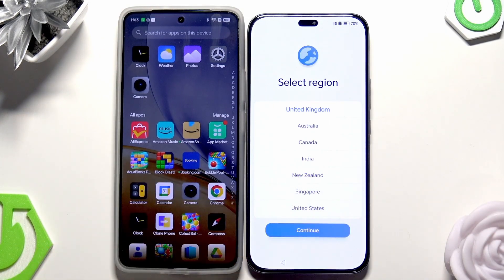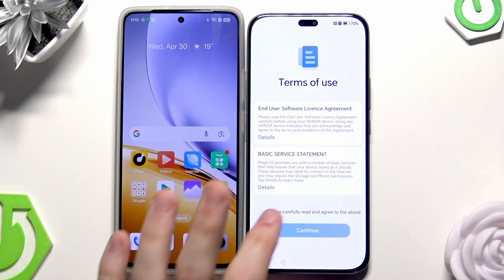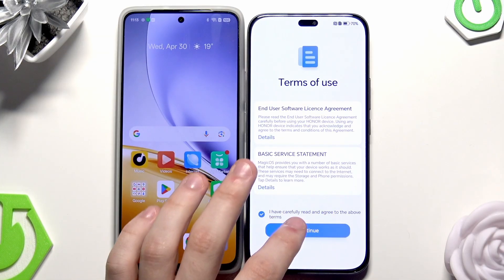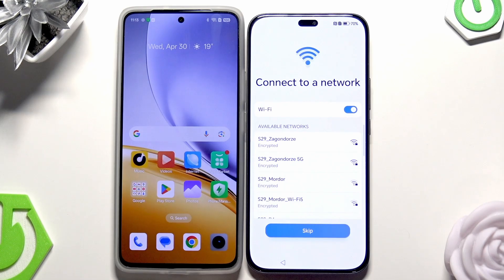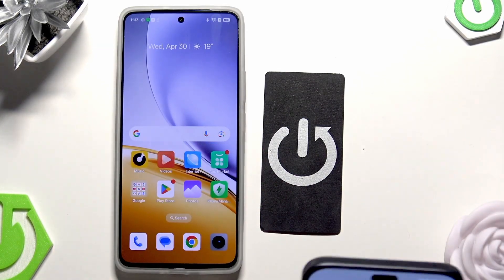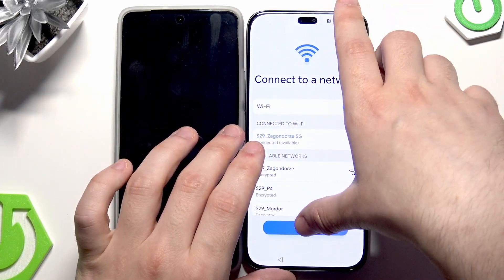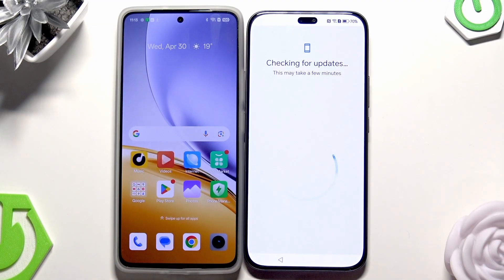As you can see we are doing the setup process. I need to select my region, select that you have read and agreed to the above terms, then click on Continue. Continue again. Now we need to connect to a network, so I'm going to do that now. I need to type my password, then click on Connect, then click on Continue.